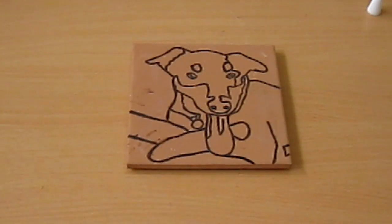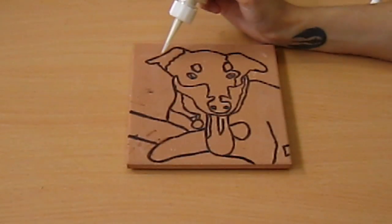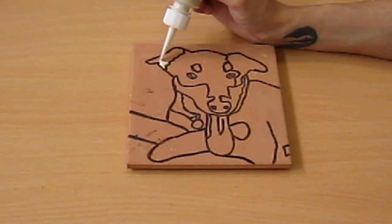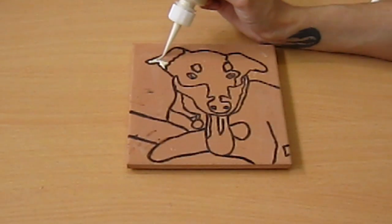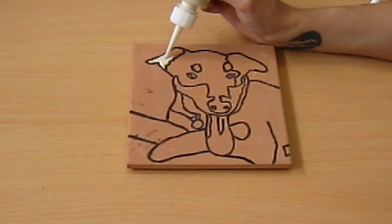The next thing I'm going to do is grab a Duncan Concept, shake it up well, and I'm just going to use a tip applicator and lightly squeeze out some paint. I'm going right up to the black wax resist line — I'm not going over it, just going right up to it. The reason I'm using a squeeze bottle instead of a paintbrush is because this way I will only have to apply one coat instead of two to three.